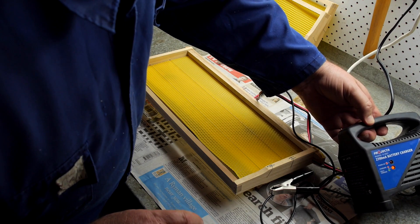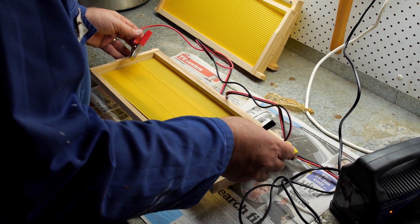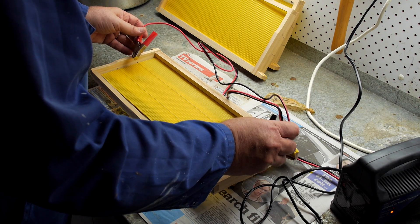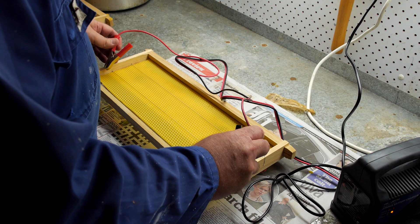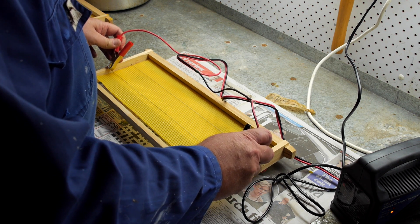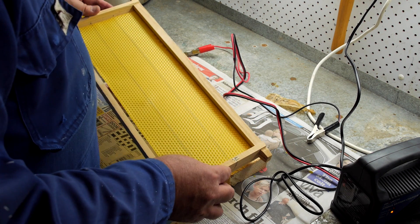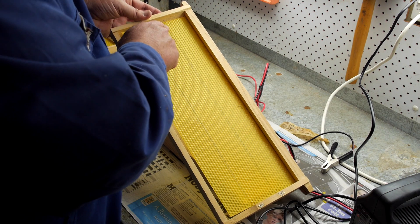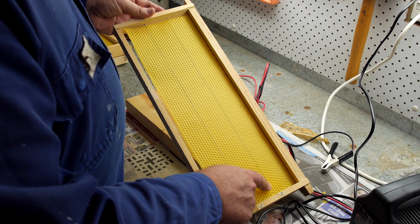Now we want to embed the foundation in the mounting wires. Make sure you put a block of wood that fits neatly inside the edges of the wood frame to push the foundation onto the wires. This wax we're using is heavy brewed so it's pretty safe — we shouldn't burn through it if we're gentle with it. You can see the wire is nicely melted into the wax and that frame is ready to go in the hive.